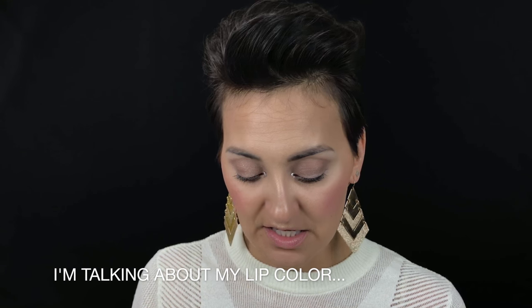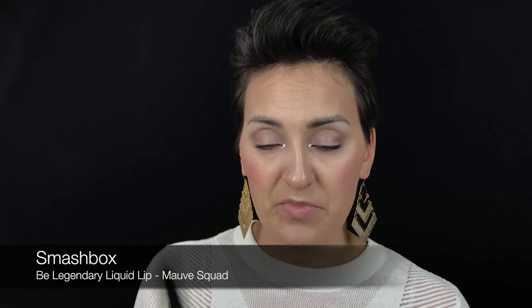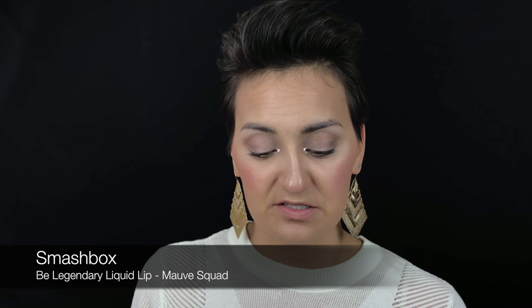We're going in with a little metallic — the shade Mauve Squad by Smashbox. This is one of the Be Legendary Liquid Metal lipsticks. We're going to take that and apply it.